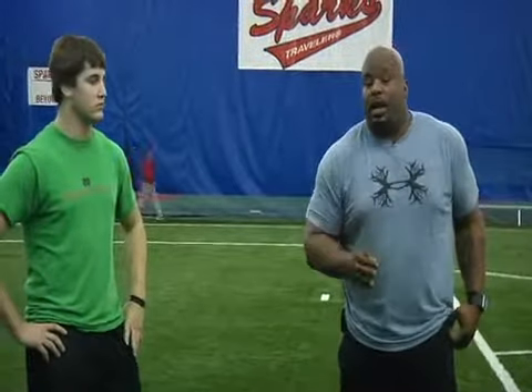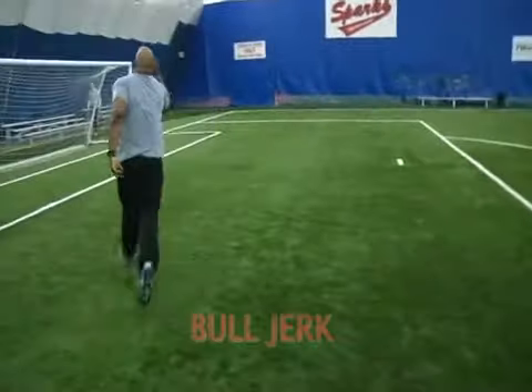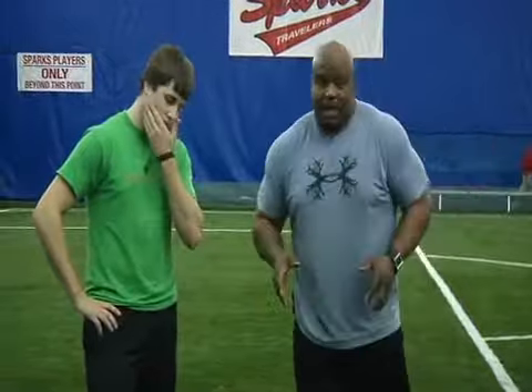Another move that works really well off of the bull rush is called the bull jerk. Now guys, remember, defensive line play is not perfect. It's not pretty. It's upper body violence. So in this case, that's what I want you to be: violent.